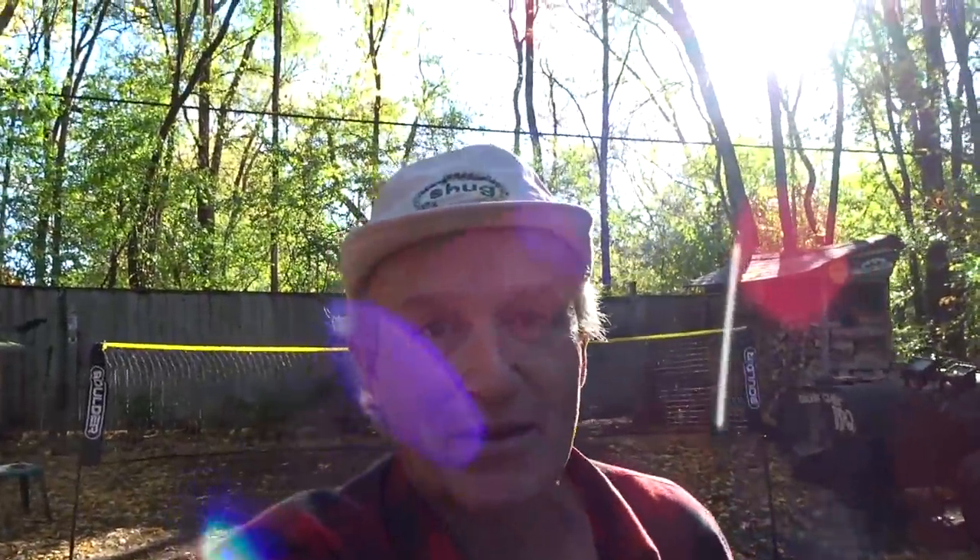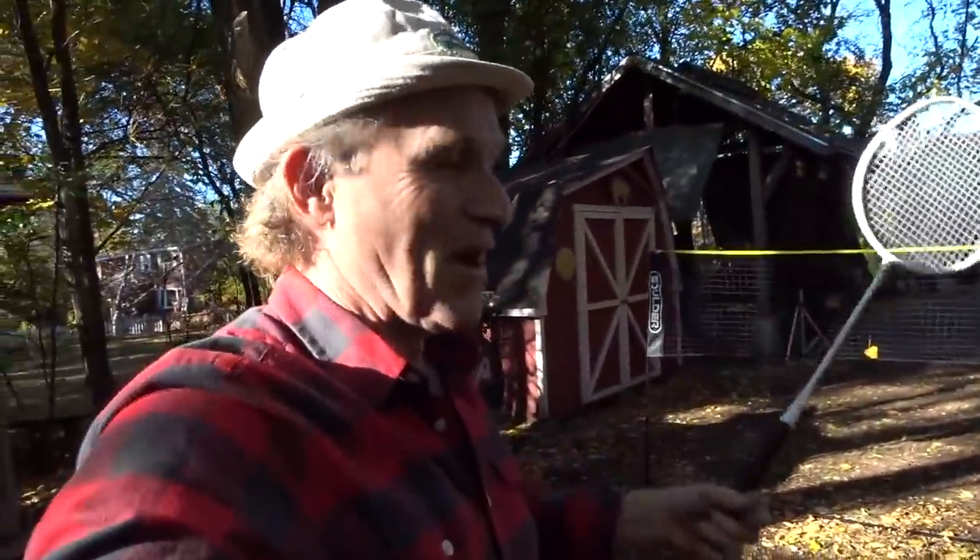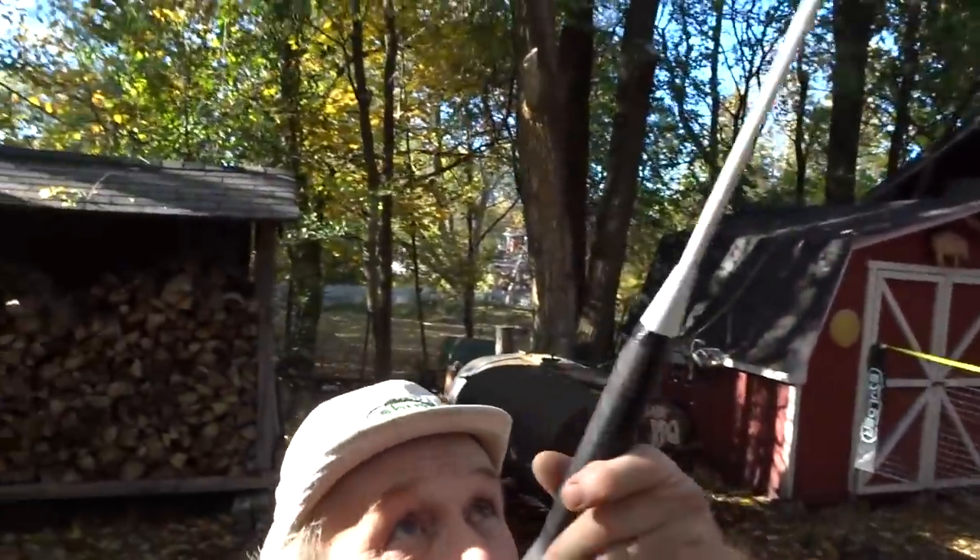One thing me and Meg have been doing during this pandemic, particularly this summer, is playing a lot of badminton. We got our own set, been practicing, been having a lot of fun with it.